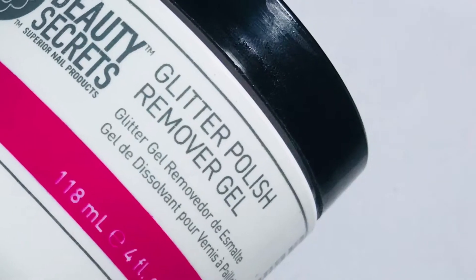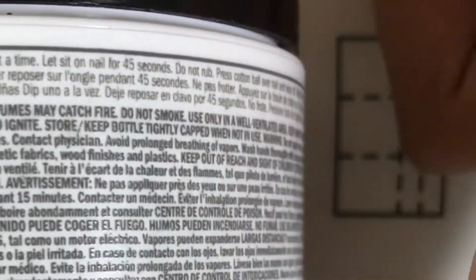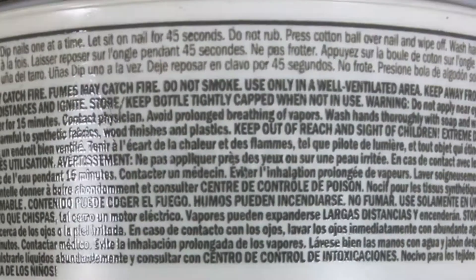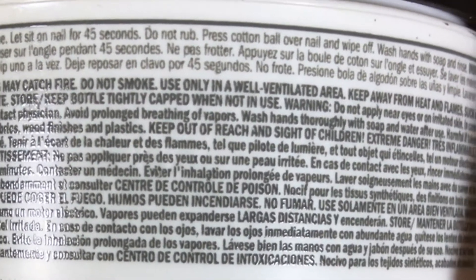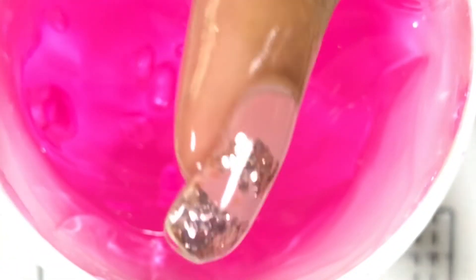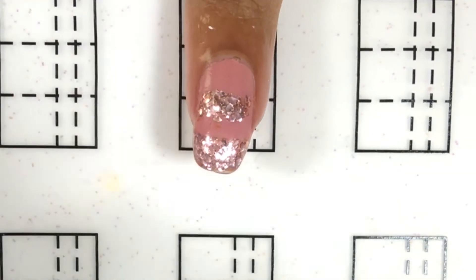Getting into the products that I have tried for glitter removal — this one is by Beauty Secrets. The instructions are at the back and they are very clear. This is some kind of gel and it says you dip your nail into it, you let it sit for 45 seconds, and without rubbing the cotton ball you remove the glitter. The reason why I bought this in the first place is because I watched a video where someone mentioned this product and I thought it would work well. So here I dip my nail into the gel and you can see it's completely covered.